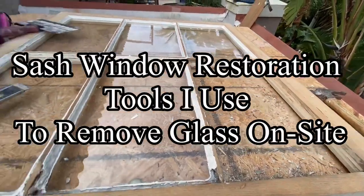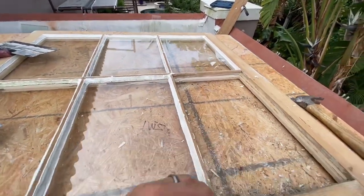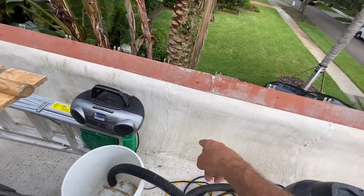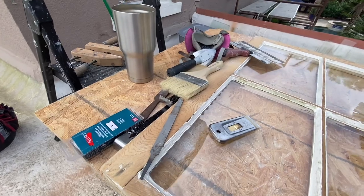I'm now at the point of taking the glass out of this sash so I can reset it. You can see there's a piece of glass right there and I've got the tools out to help make it happen.